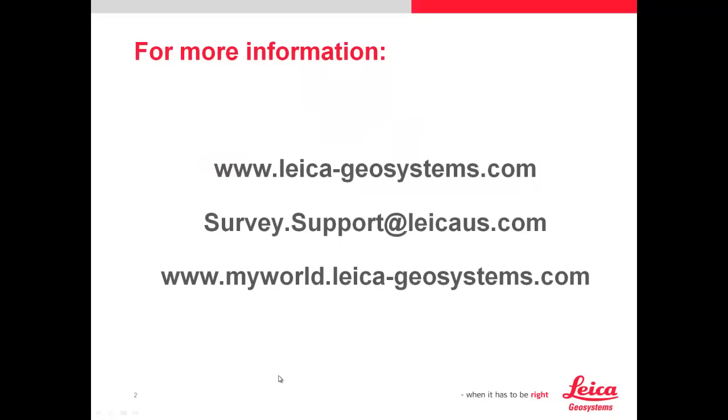And that concludes this video. Thank you for your time. For more information, please visit our website at www.leica-geosystems.com. For any questions or if you need any more assistance, please email us at survey.support@LeicaUS.com. Also, don't forget MyWorld to register all of your equipment so that you can get features, downloads, software updates, and manuals for everything that you have.